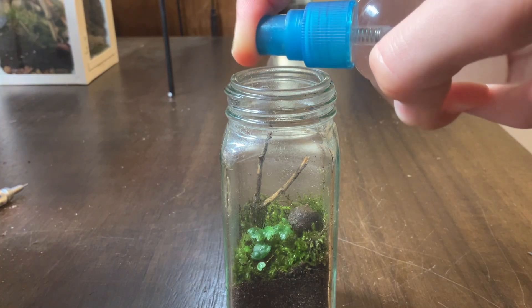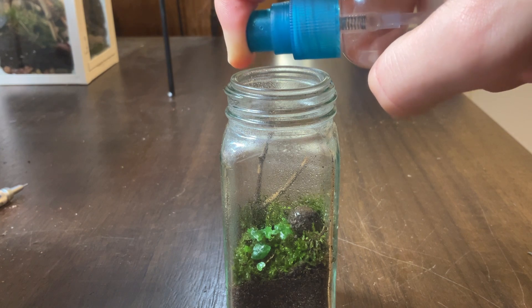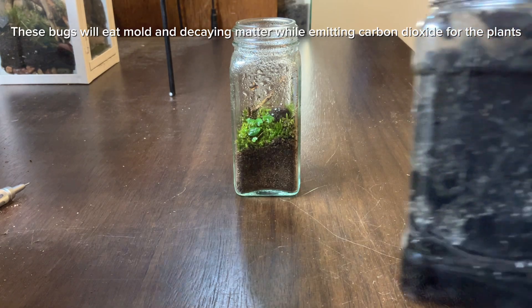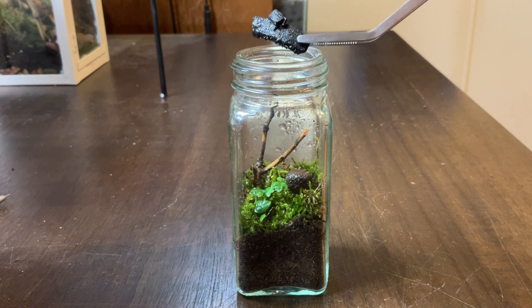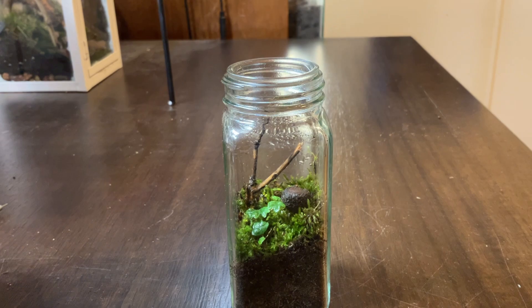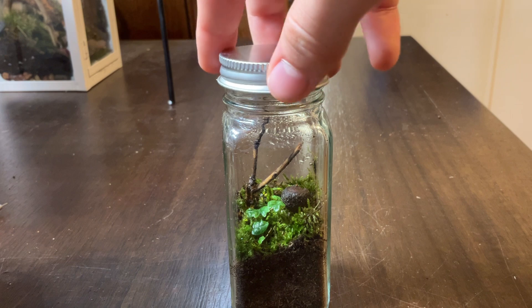I then gave it all a nice spray down. And the ecosystem wouldn't be complete without the springtails. I closed up the jar, and the ecosystem was complete.